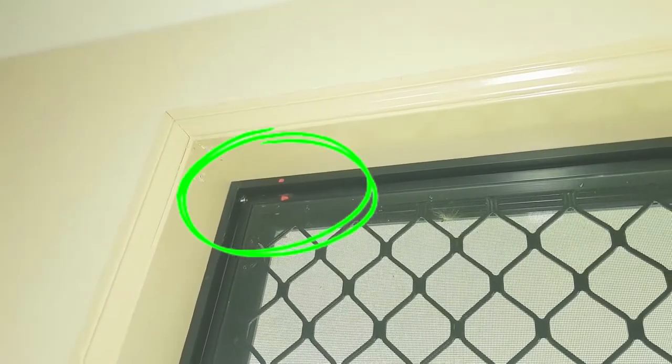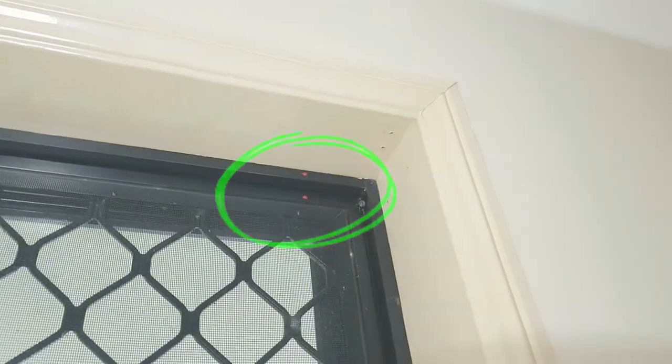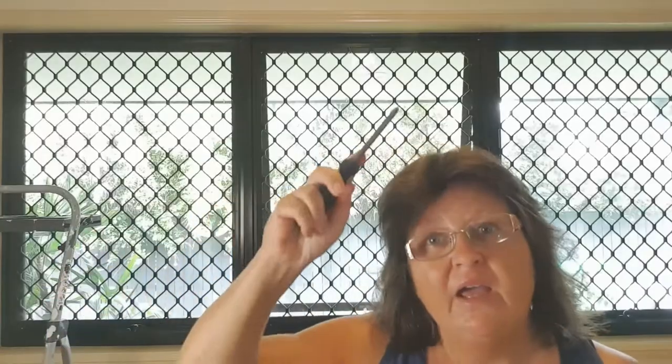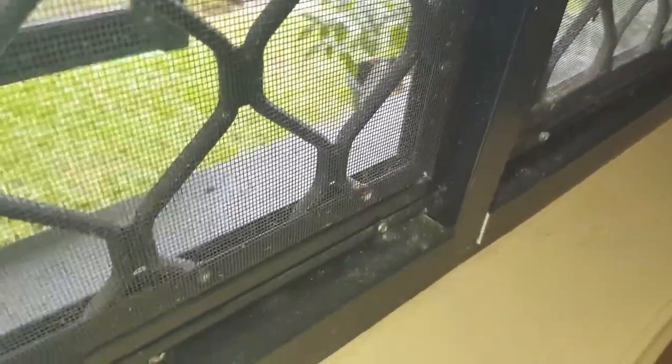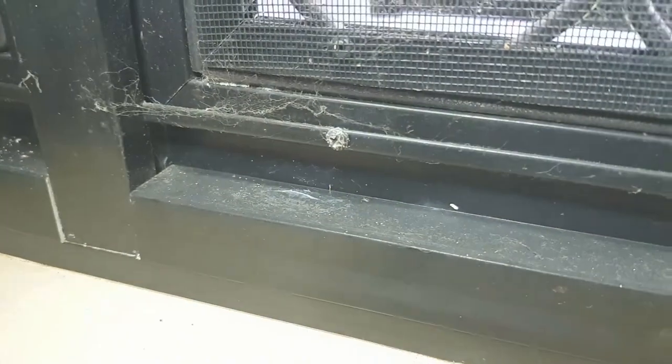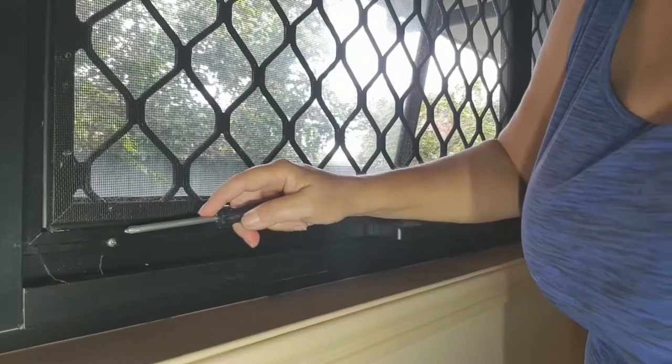I've put a mark — that one's on the left, that mark's in the middle, and that mark is on the right. Each screen should have four screws in it: two at the top and two at the bottom. And then you just remove the screws.